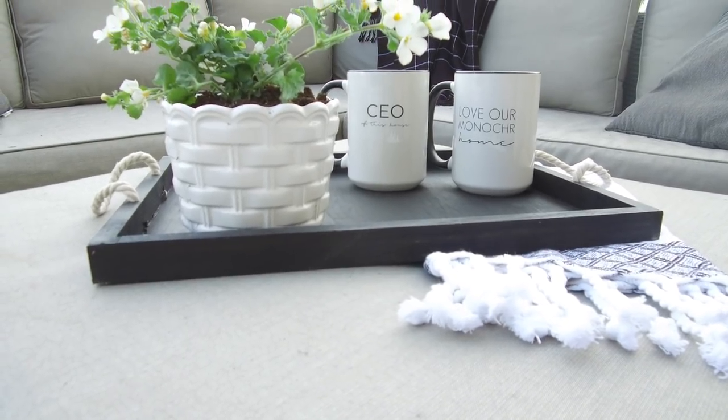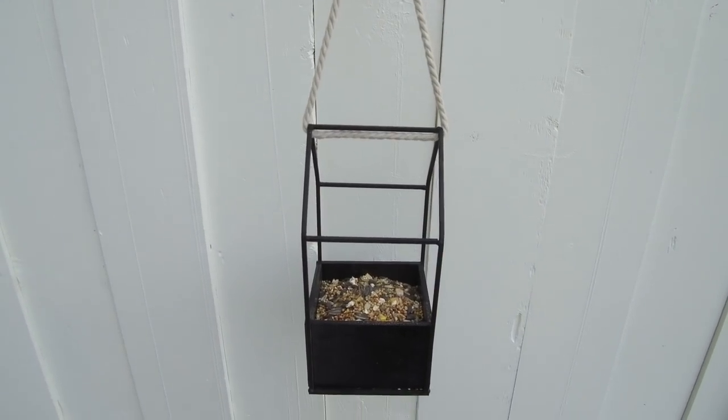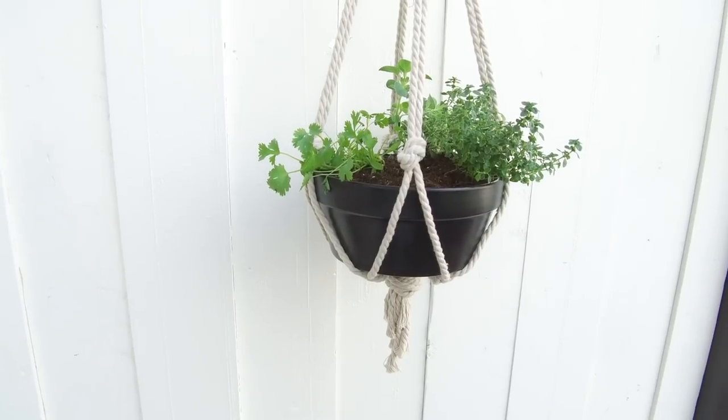Hey everyone, this is Lindy from Love Create Celebrate and I'm so excited to be diving into some summer projects. Today I am joining the DIY Mummy for her DIY and decor outdoor challenge and I'll be sharing four great modern projects I made using dollar store supplies.